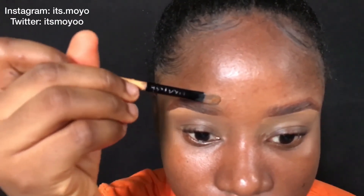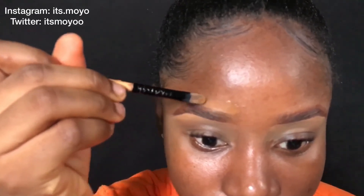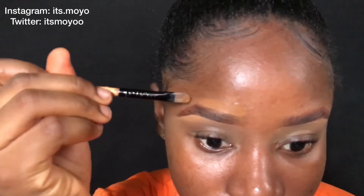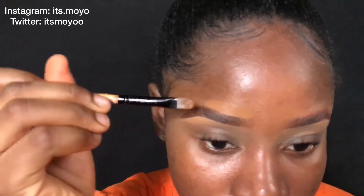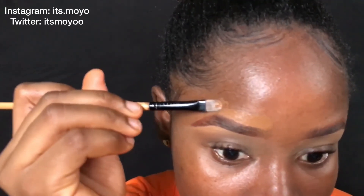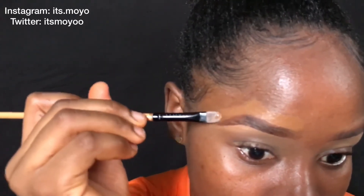To conceal my top brow I'm going to use a concealer that is a bit darker than the one I used on my brow bone. This is not actually necessary — you can use your foundation or anything you like.